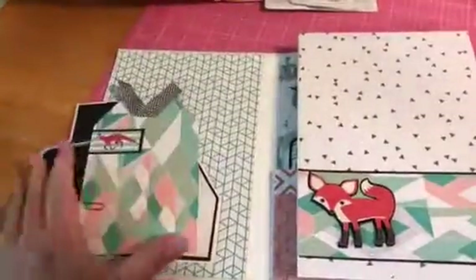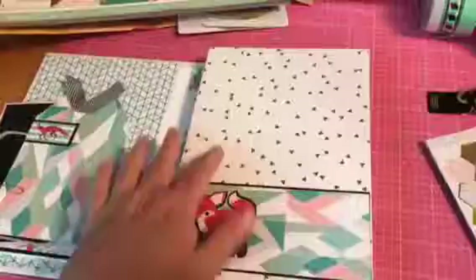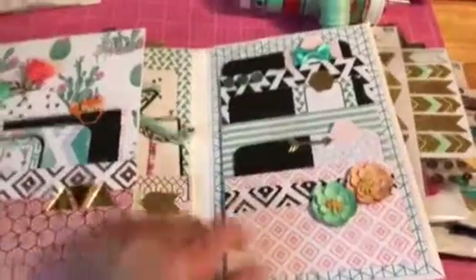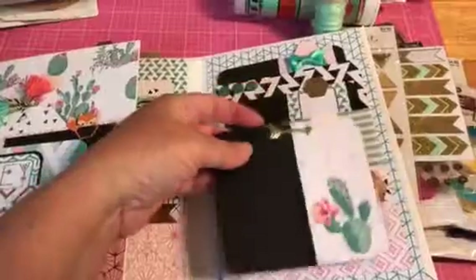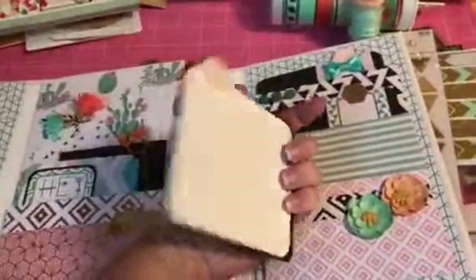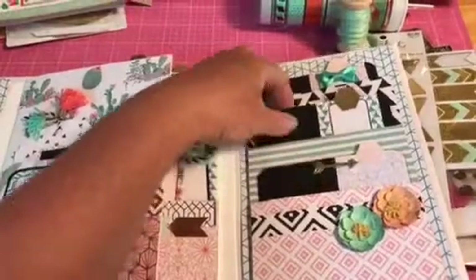A lot of these are my scraps. This is the back cover — I could put a large photo there and journal there. That little fox is from Hobby Lobby, and these are the flowers from Michael's. This is the back side with these little pockets. These are those stickers I turned into my tabs — front and back again, journaling and photo spots.